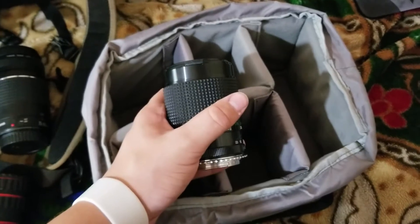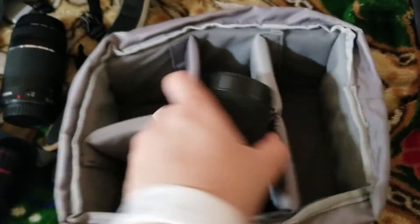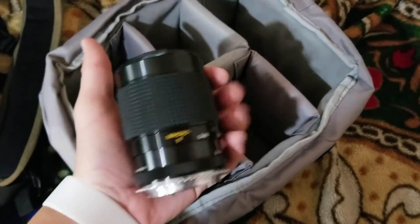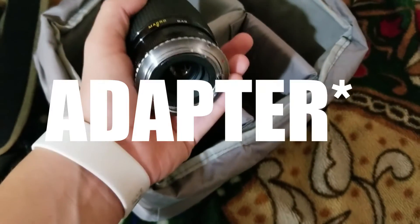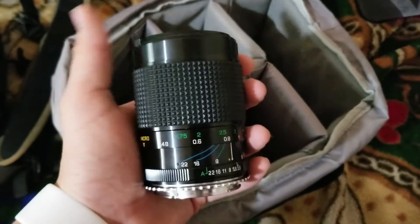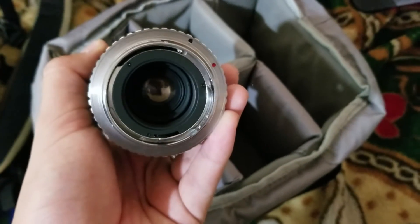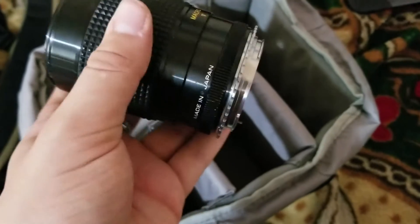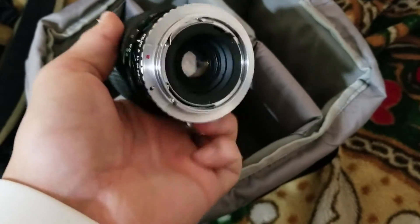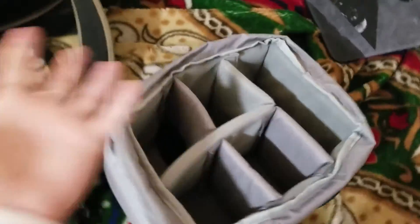Next, we have my main-ish lens — it's rivaling my 18-55mm. I just got this yesterday. It's a really nice lens. It's actually a Pentax lens, and as you just saw, I shoot with Canon, so this is an adapter on the bottom. This lens is very interesting — you can control the aperture with a switch. Look at the aperture change! That's a really cool lens. I've never seen anything like it. I got it from the thrift store yesterday for 10 bucks.